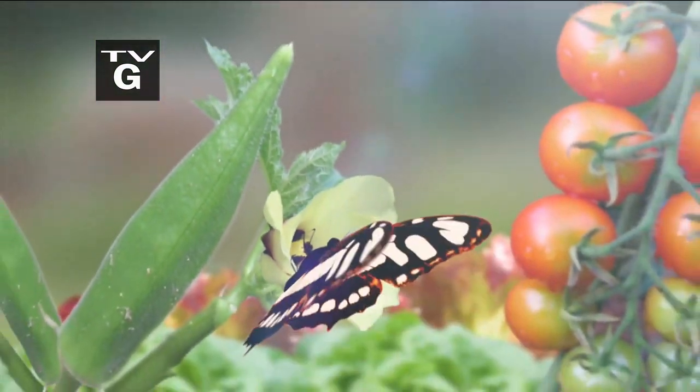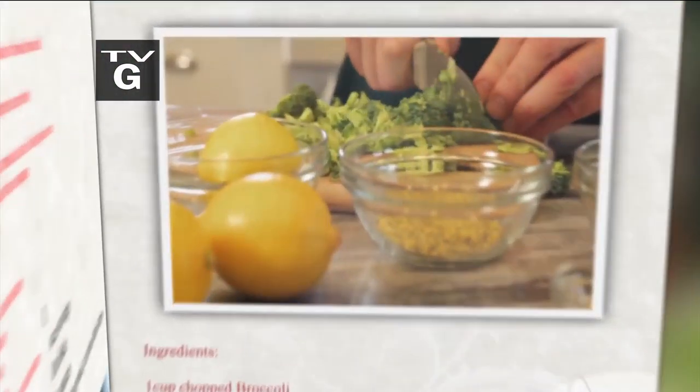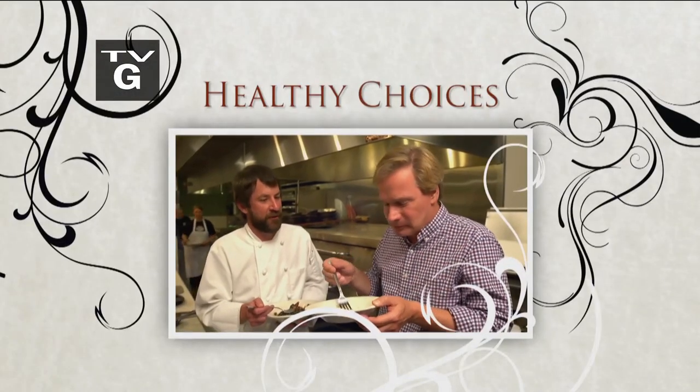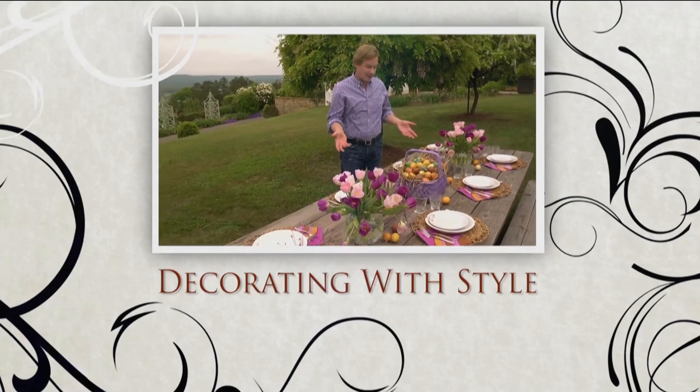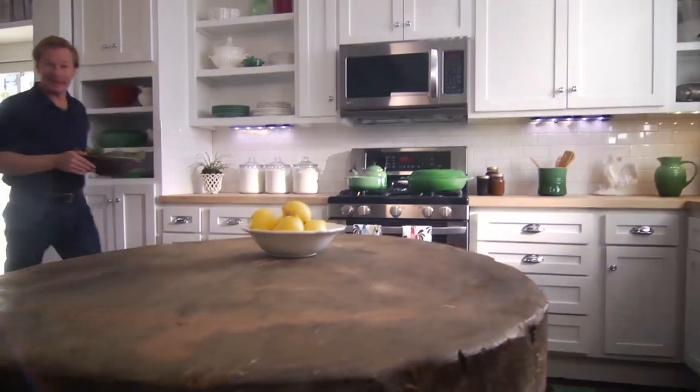A show about arousing the senses, coming up right after this. Hi, I'm Alan Smith. Welcome to Garden to Table.